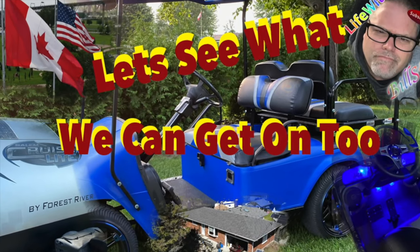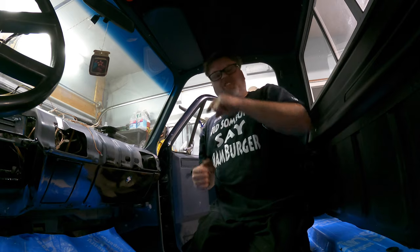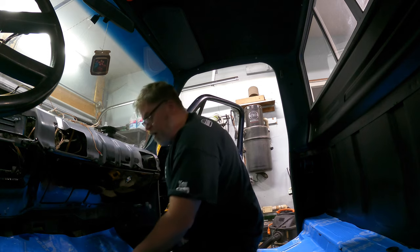Thanks a lot for coming along with Life with Belsif. Let's see what's really going on. How are you doing today? Welcome to Life with Belsif, I'm your freaking host Belsif. Sorry I haven't been on a little bit here — I've been under the weather, I got a little sick. It wasn't COVID but hey, I'm here.